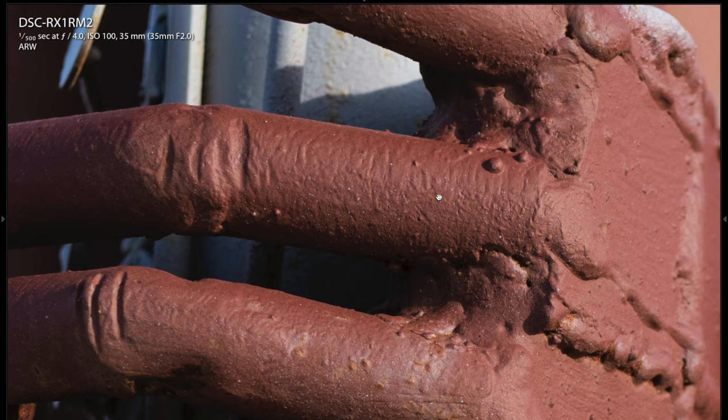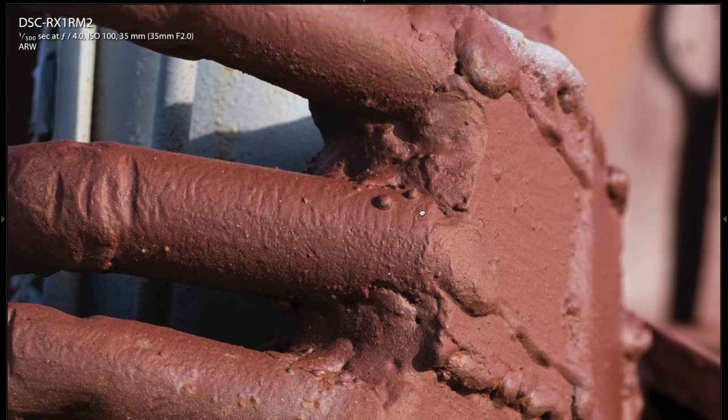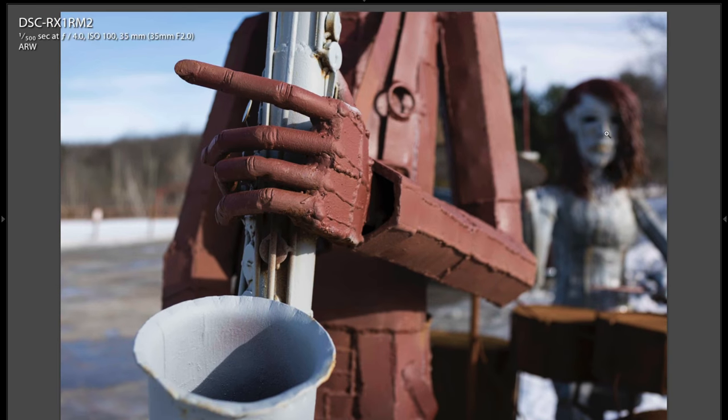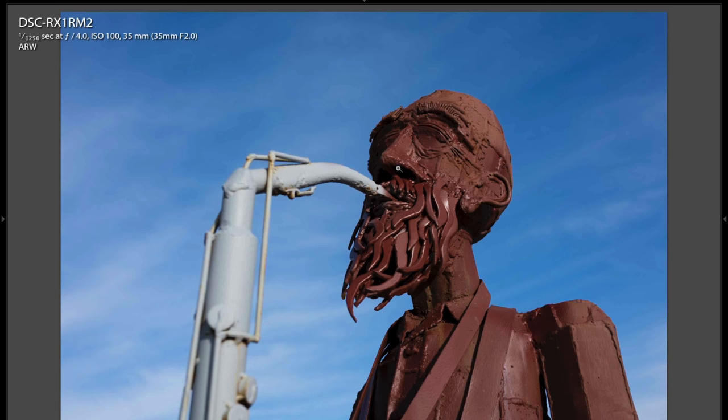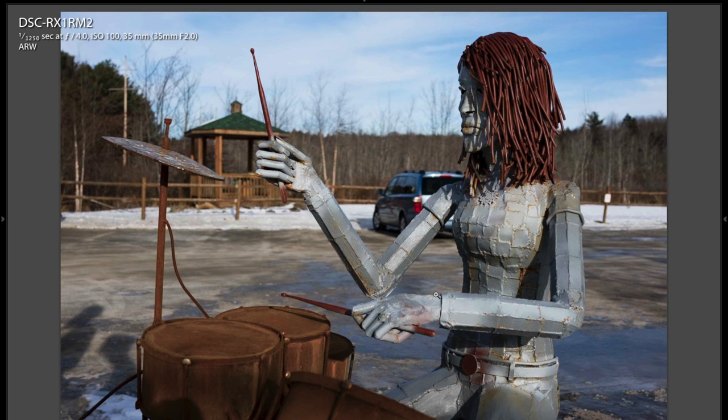It's a very expensive camera — $3,800 to $3,900. But it's an absolute pleasure to take photos when you can see the quality on a computer like this. Here's the saxophone player — detail just unbelievable. And here's just one more of the full drummer scene.